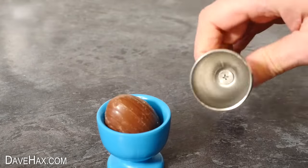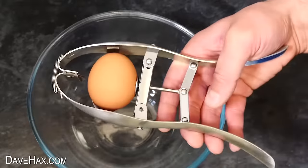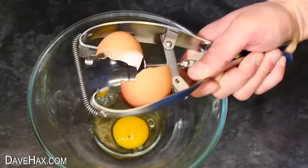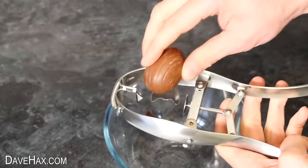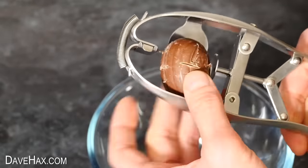Let's try the automatic egg cracker. The idea is we put an egg in here and when we squeeze the handle it cracks the egg open and splits the shell in two. It works really well with raw eggs but with the chocolate one all it did was score up the outside and make a mess.